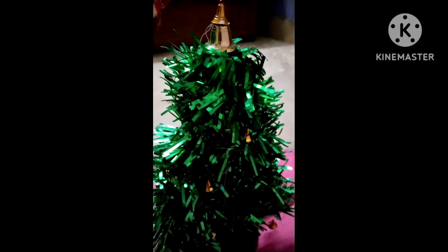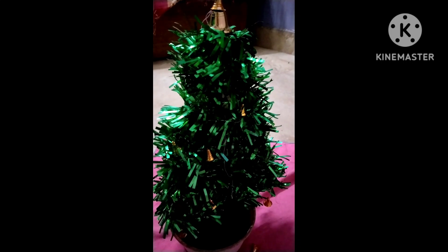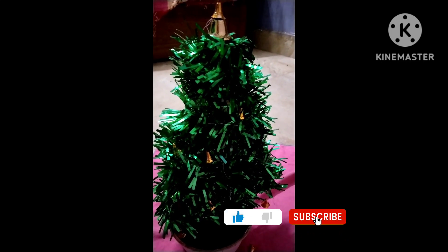I decorated it with bells because I haven't yet made any DIY stars — I will make stars and add them later. Whatever ornaments you have, you can use them. Your tree is ready and you can keep it wherever you wish. Next year you can just remove all the ribbons, store the items safely, and reuse everything. If you like this Christmas tree, please subscribe to my channel and share this video so everyone can make a Christmas tree at very low cost. Thanks for watching — stay healthy, stay safe.